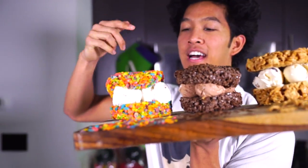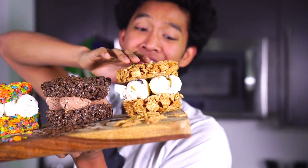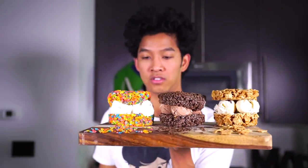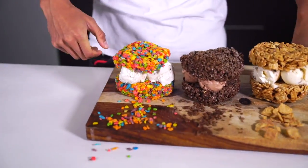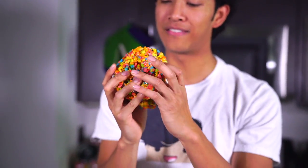So I have the vanilla fruity pebbles, chocolate double-chocolate cocoa pebbles, and the cinnamon toast crunch with cookie dough on the inside. I don't know which one I'm going to try first — there's so many to choose! Let's go with the pebbles family first; I'm going to start with fruity pebbles. I'm going to go ahead and take a nice big bite. Oh my gosh, it is a lot lighter than it looks!